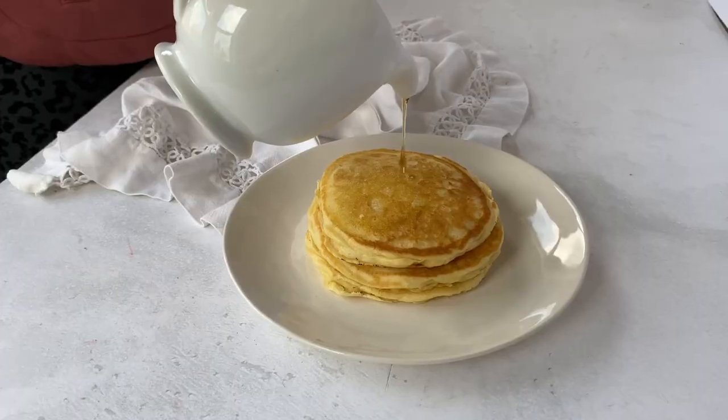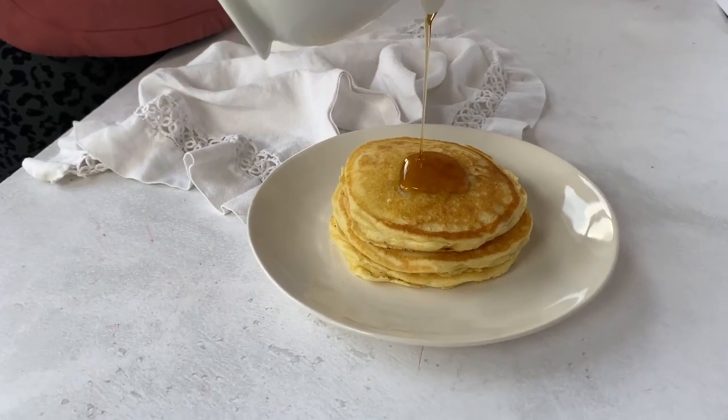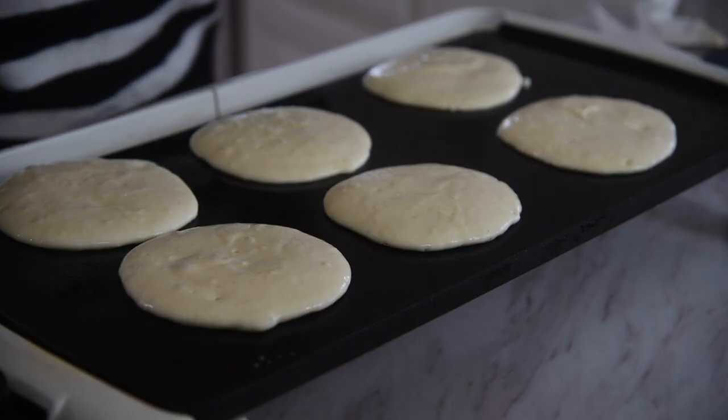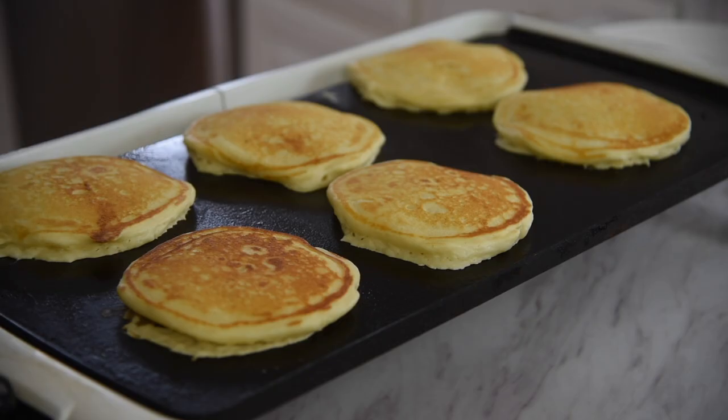Today we are making the perfect pancake. Making pancakes from scratch is so easy and they are so much better than using a pre-made mix. Because it's just my husband and I here at home, today I am making a small batch version of my perfect pancake. You can find the full-size version of the recipe in the description down below. This small batch version makes six perfect pancakes.